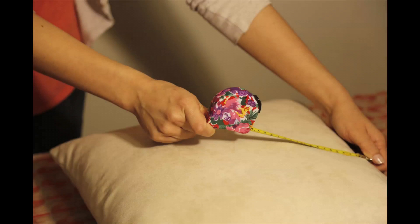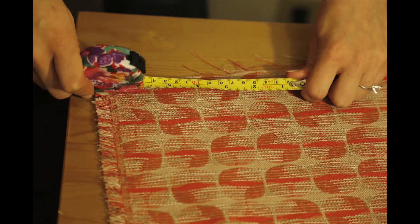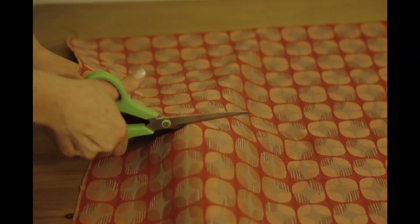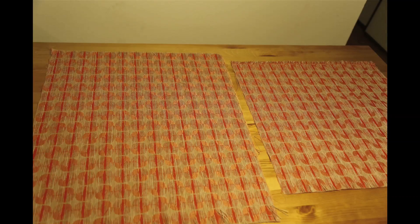First measure your pillow, then measure your fabric and cut two pieces. The first piece will be two inches longer than the length and width, and the second piece will be two inches longer than the width and seven inches longer than the length.